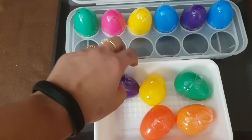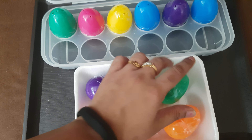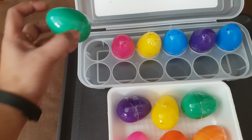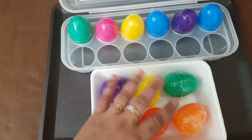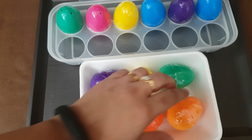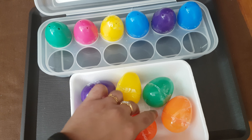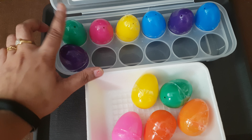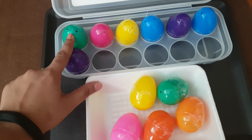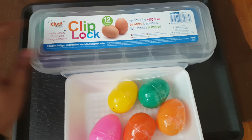Next we are going to do this sensory activity using plastic Easter eggs. I filled the eggs with different things — coins, rice, corn, pebbles, and cut straws. She will take one egg, shake it, listen to the sound, and then try to find the egg that matches the same sound. Like, this one doesn't match — so she finds the same sound and matches them together. She will do this for all the eggs.